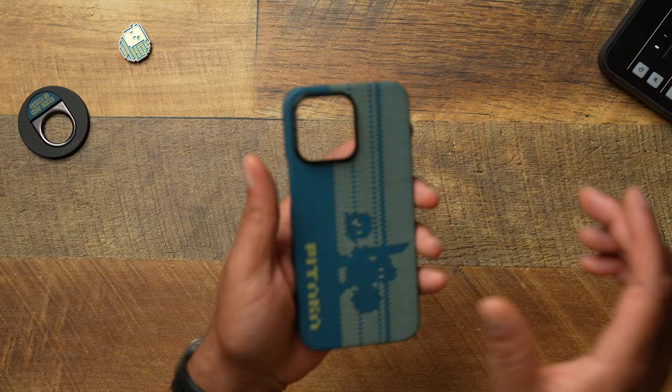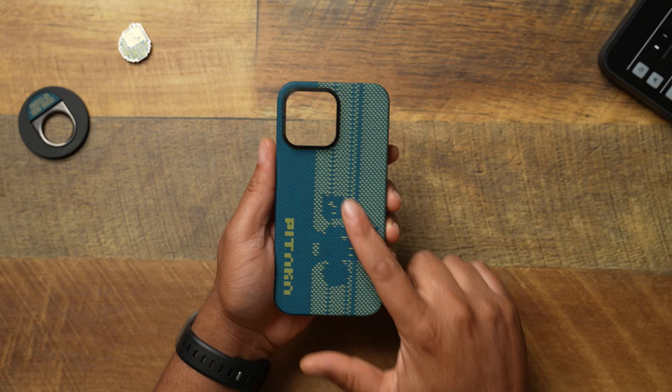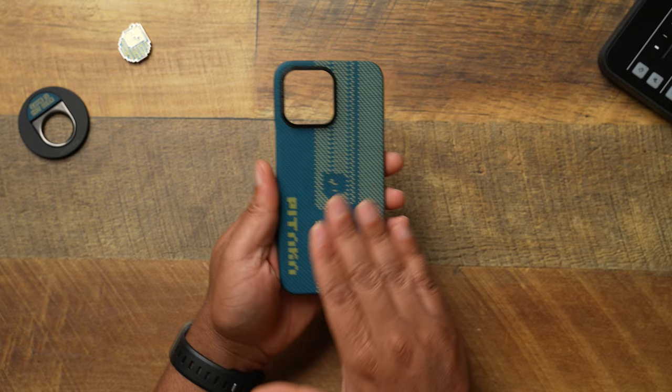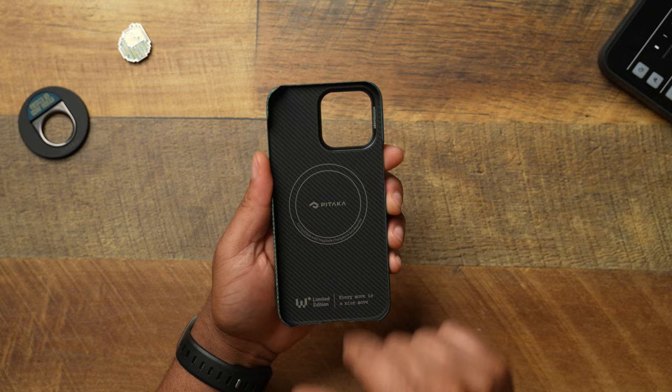Now let's come to the main focus: the pixel art case. Absolutely a W case — fire case. I love the design; I feel like this is one of the best limited drops they have done. When you look at it you get a character from the pixel game — looks like a guy with a kind of sword in his hand. When you go to the website you can see what each character stands for. Pitaka is just having fun here. You get the Pitaka branding going down in a pixel-ish old-school gaming format, and you get a very nice weave — you can feel each individual weave through it.